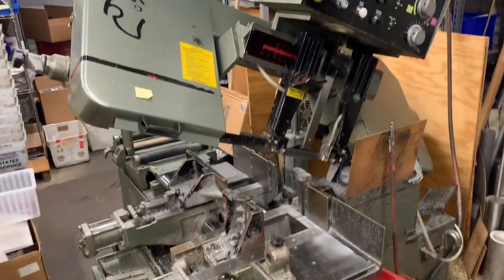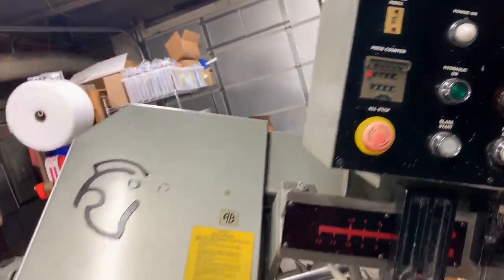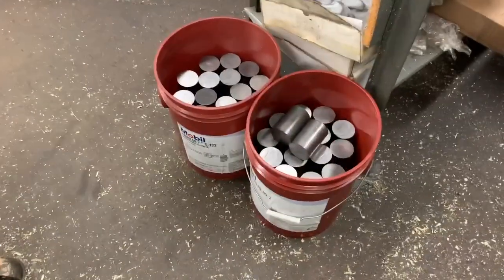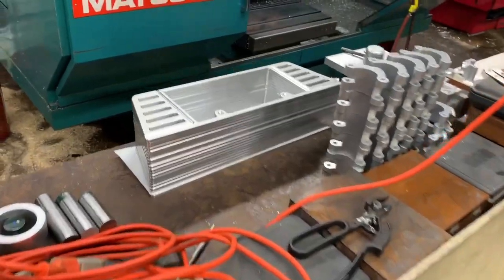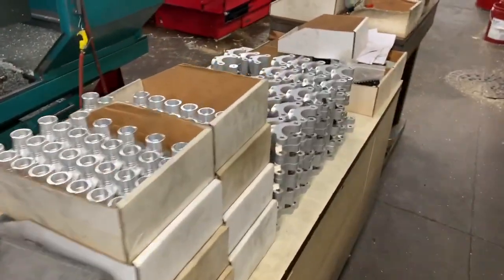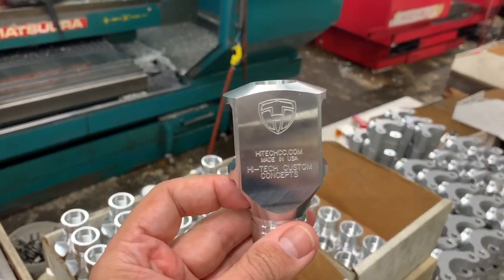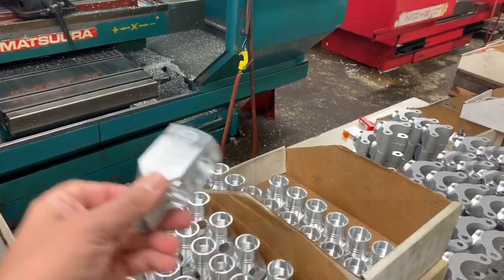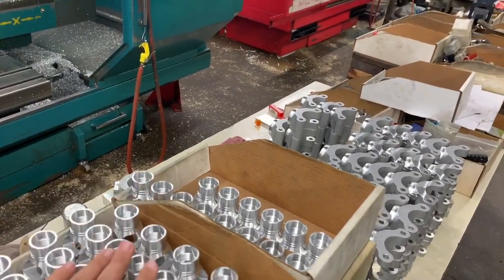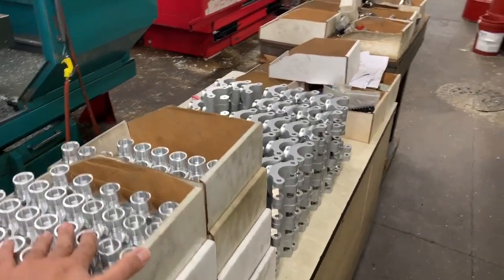Once material comes in, it goes to our automatic bandsaw, which cuts parts into slugs - we set the length on the dial to however many inches we want. Here's a bucket of steel for another part we make. Not only do we make KSG parts - we are the number one manufacturer in this country of accessories for it - but we're also a contract manufacturer. We make Corvette license frames and all kinds of other parts. Here is the Howitzer muzzle brake in process, made in the United States by High-Tech Custom right here in New York - halfway done, still needs one more operation before deburring, sandblasting, and hard plating.